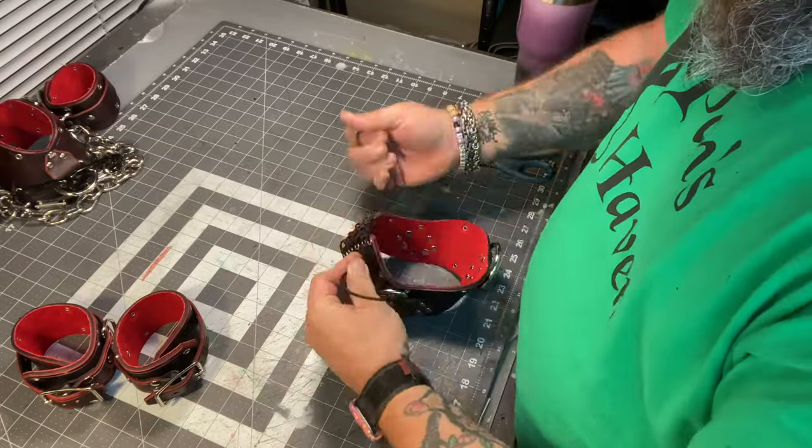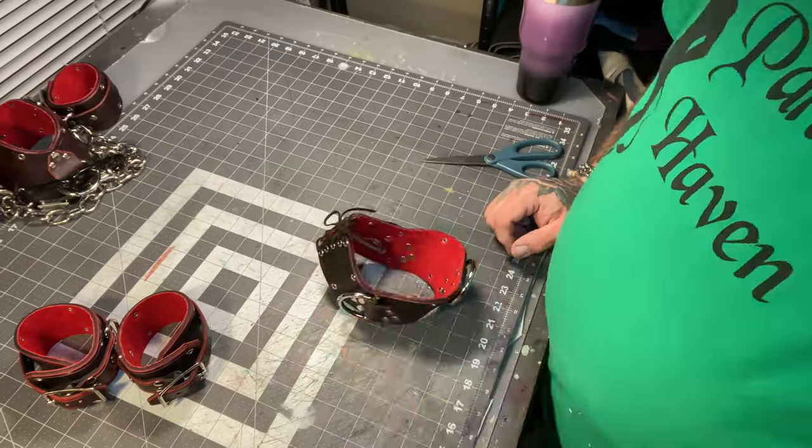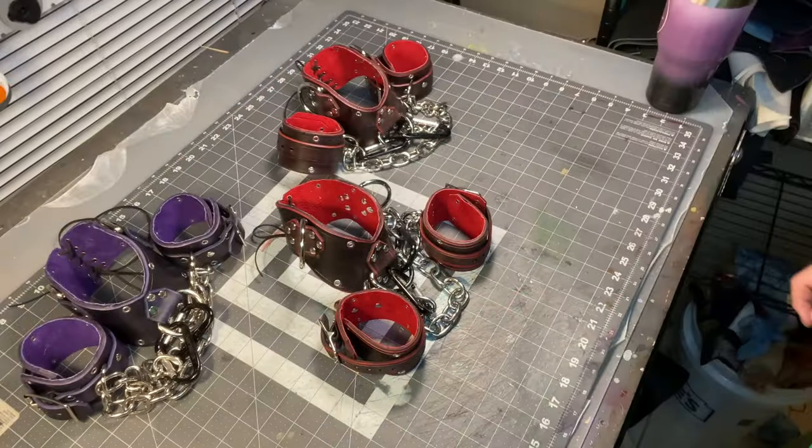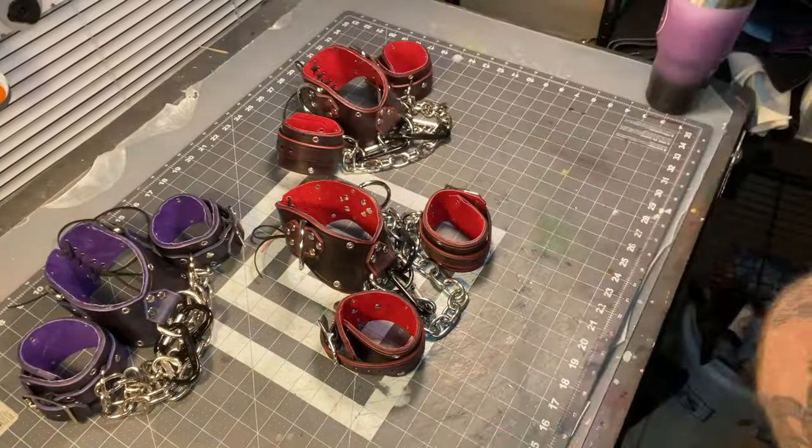And now all that's left is to lace up the back, throw on some stainless steel chain to bind it all together, and give it to the world. Hey, thanks for watching — I appreciate it. Until next time. See ya!